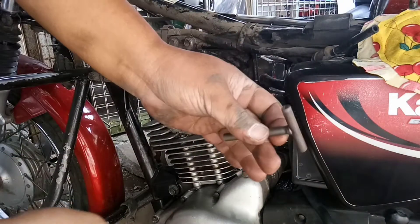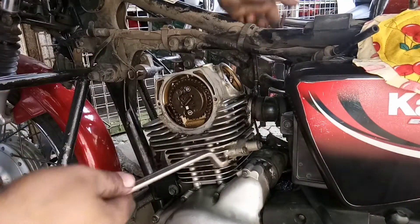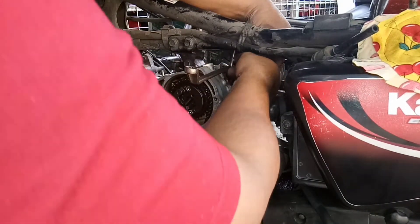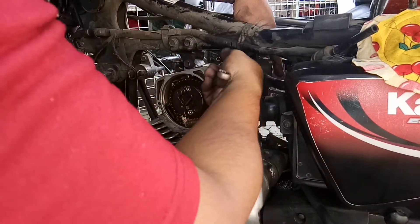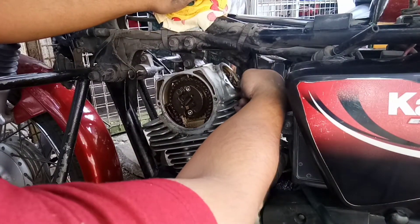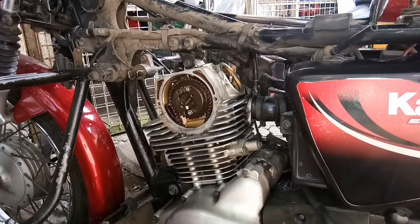Kailangan din natin ito — ito yung ginagamit sa mga Honda o mga Wave, sa Mio. Dapat ito paisto eh, kaso iba yung tihitan nya. Sana magandang maging resulta para matutuwa talaga ang may-ari kung okay na okay na yung takbo ng motor, tapos napakaliit lang ang babayaran nya.